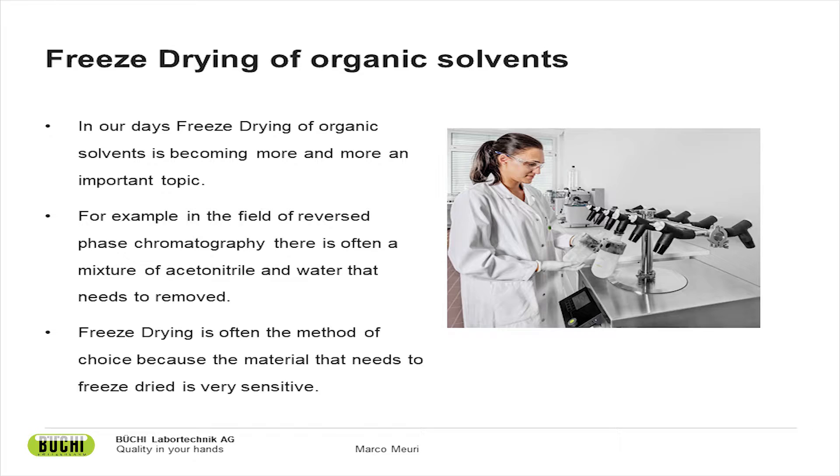Where do these solvents come from that need to be freeze-dried? Some come from reversed-phase chromatography, where often a mixture of acetonitrile and water needs to be removed from a sample. One might ask why not simply remove the organic solvents by evaporation — for example with a rotary evaporator — but this is often not possible because the material is too sensitive and does not allow methods that apply a lot of energy or heat. Furthermore, it is much more convenient to remove the solvent in one process step instead of two.